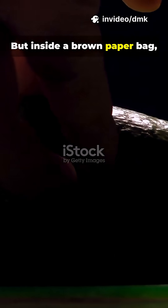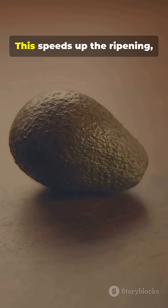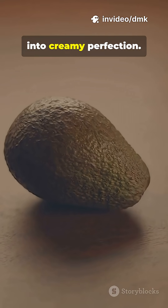But inside a brown paper bag, the gas gets trapped and builds up around the fruit. This speeds up the ripening, softening the flesh and turning that bland avocado into creamy perfection.